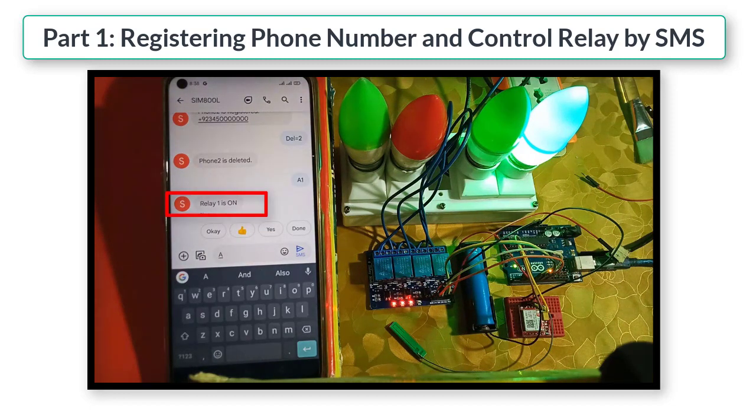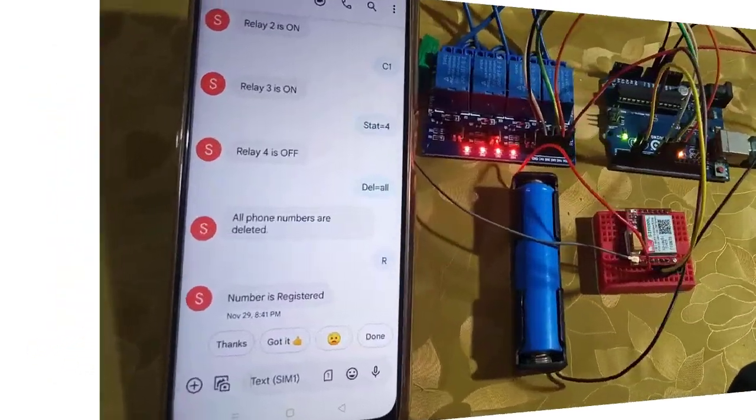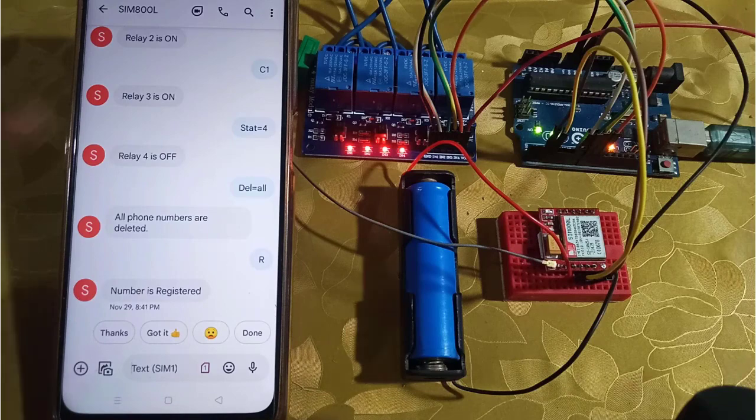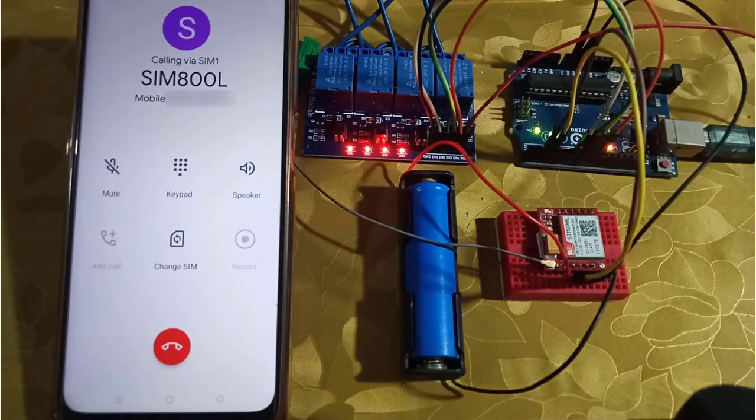I have made some changes in the code to extend the functionality of the project. I have added the DTMF feature, and you can now control the relays by sending SMS as well as by making a call to the project. Let's test it.